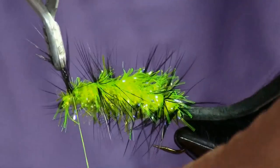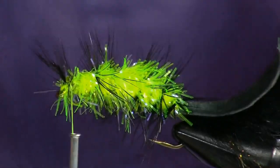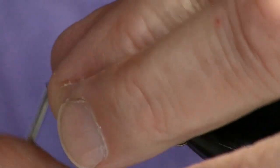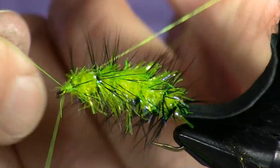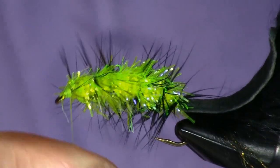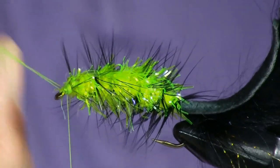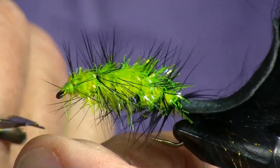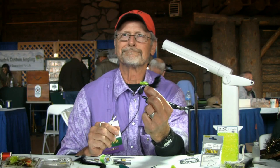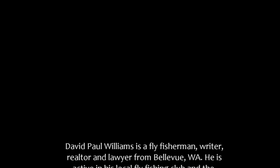Kind of an odd looking fly, but there you go. Put a head on it — my version of a whip finish. Easy to tie, catches a lot of fish. It's pretty cool.